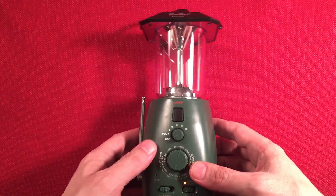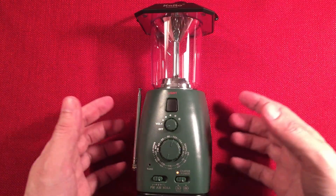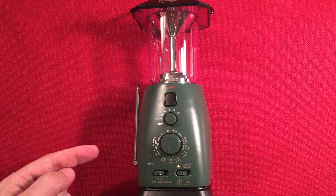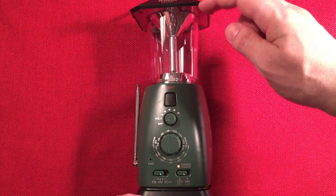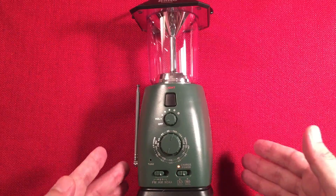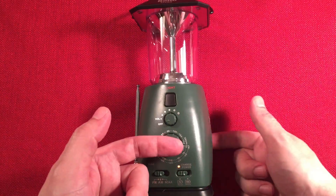Let's go over dimensions. We have a width of three and a quarter inches, a height of seven and three-quarter inches, and a depth of three and a half inches front to back, including the knobs.